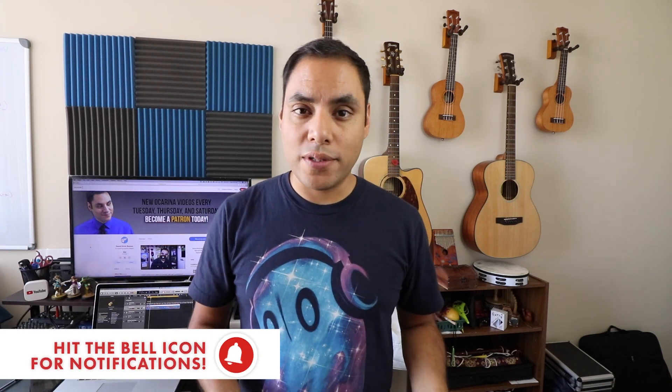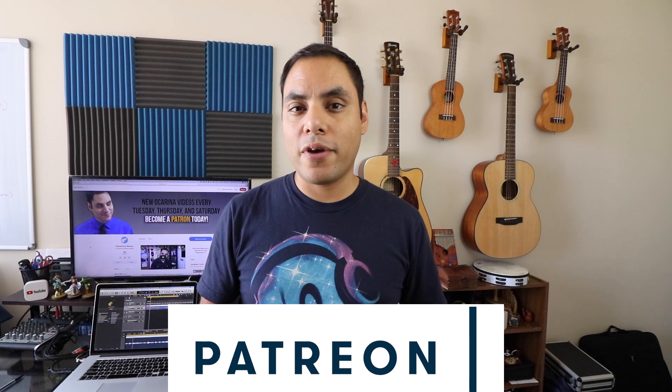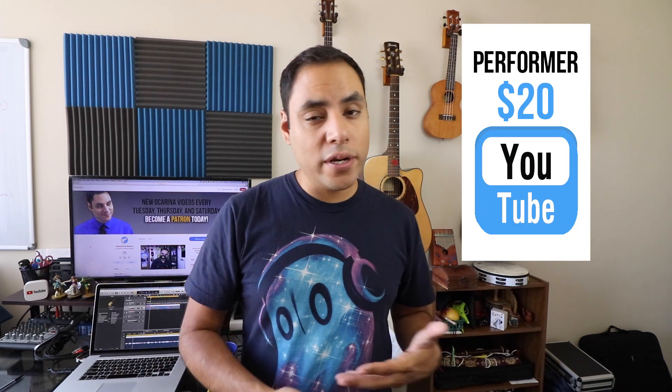But before we do that, don't forget to subscribe and hit that notification bell so you know whenever I post a new music video, tutorial, or review. I really appreciate that. And as I already mentioned, today's video is brought to you by Patreon, where I'm doing a special offer this month for anyone who joins in at the Performer $20 level.